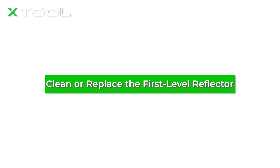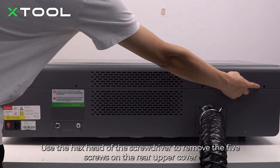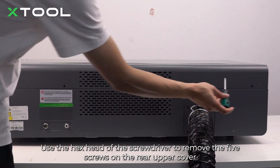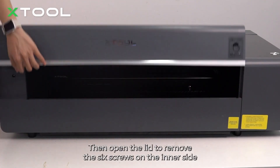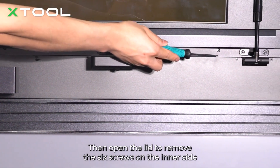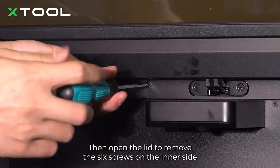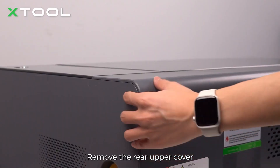Let's dive right in. Disconnect the power supply of the machine. Use the hex head of the screwdriver to remove the five screws on the rear upper cover. Then open the lid to remove the six screws on the inner side. Remove the rear upper cover.